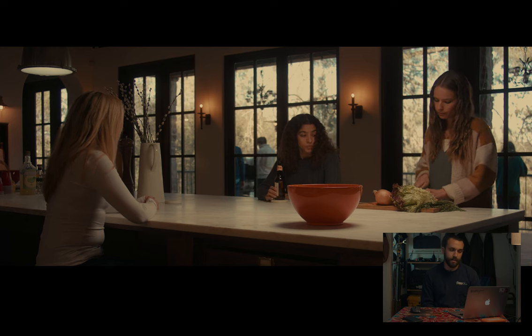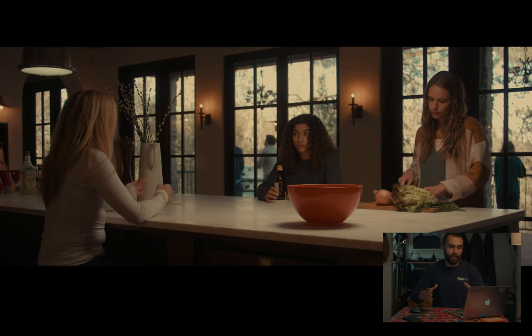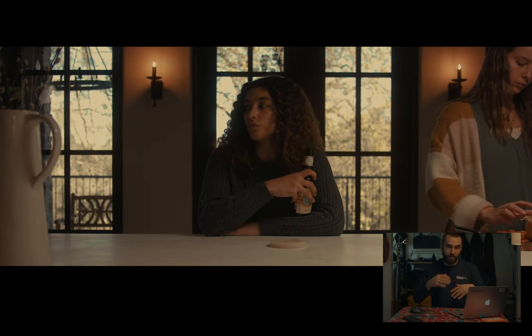I matched the color temperature to the lighting fixture at 5600 Kelvin and just blasted it down to the table. That white marble table then bounced the light back up to them, giving them a really nice soft kind of glow. And that was it — literally just bouncing that light, mimicking the practical. Nothing else besides that one light.